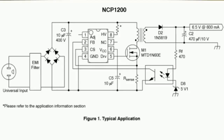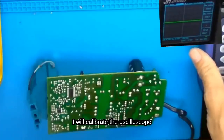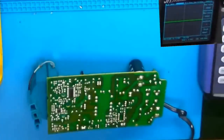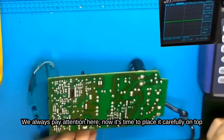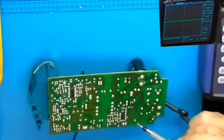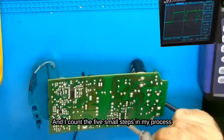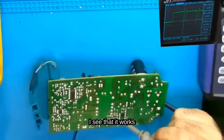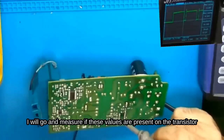I will now check if it outputs the signal at pin 5. The 60kHz must be output by the oscillator. I will calibrate the oscilloscope. I will apply grounding carefully — we always pay attention here, and place it carefully on top without touching the board with bare hands. I can see that it works. From the frequency meter, the impedance is correct, operating around 58kHz. I will go and measure if these values are present on the transistor.